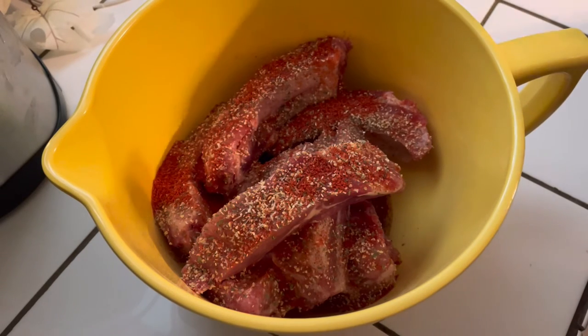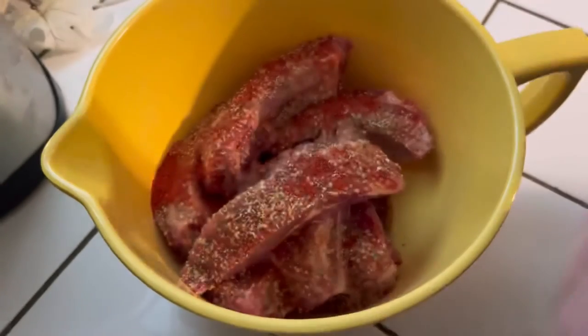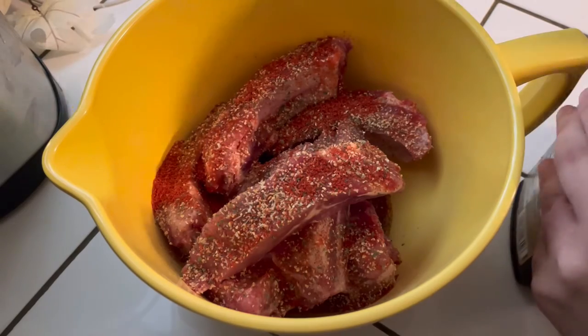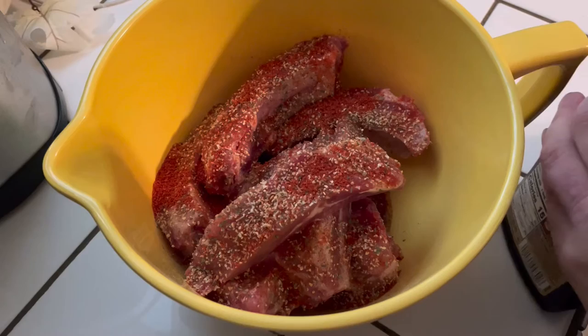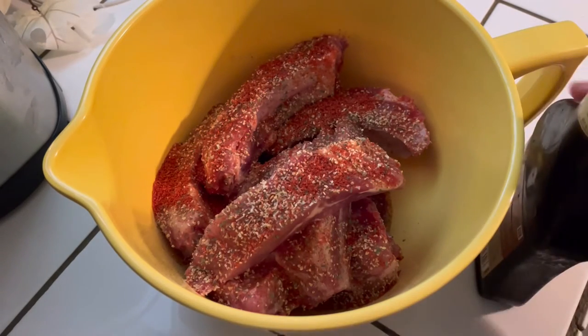I am going to make them Asian style, so I'm using some teriyaki sauce. You can use any teriyaki marinade. Once you season them, you're going to add your teriyaki sauce, let it sit, and place it to the side as you continue to prepare everything else. I usually set it aside for about 10 to 20 minutes.